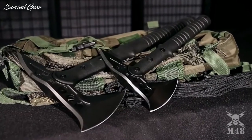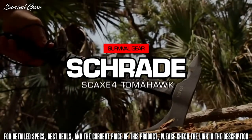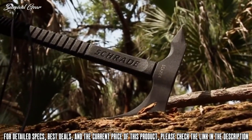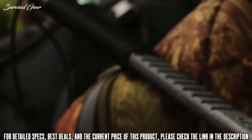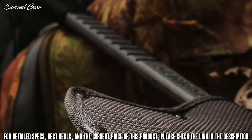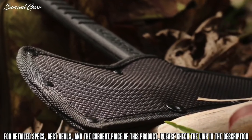This is the Schrade SC-AX-4 Tomahawk, a versatile instrument useful in a range of applications including rescue, survival, tactical, and everyday outdoor adventures.